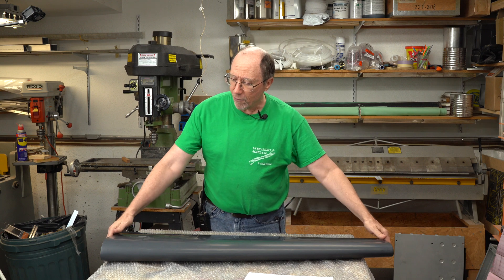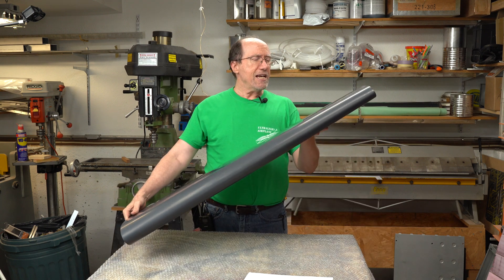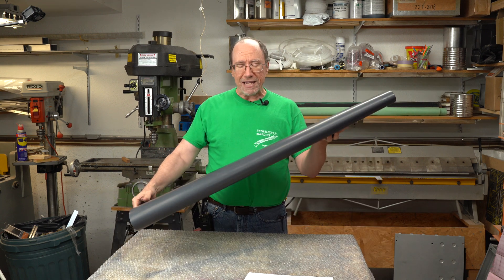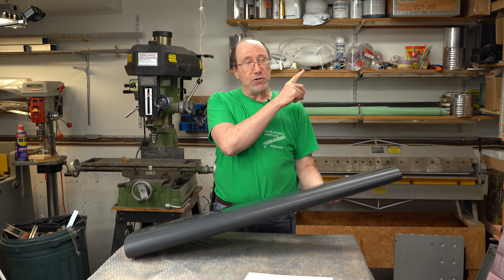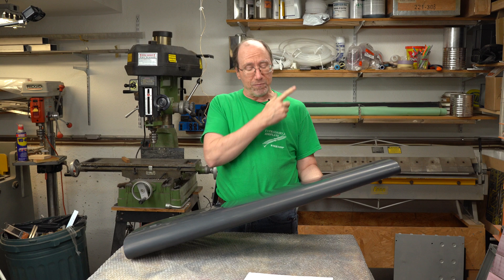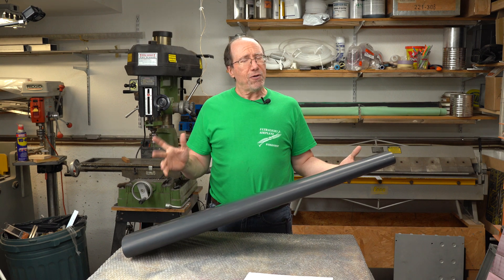For most of these molds I'm going to use a plug to make the molds. For the rudder I've already made this plug, and if you didn't see the videos on making this plug I'll put a link up in the upper right-hand corner to part one of that series.